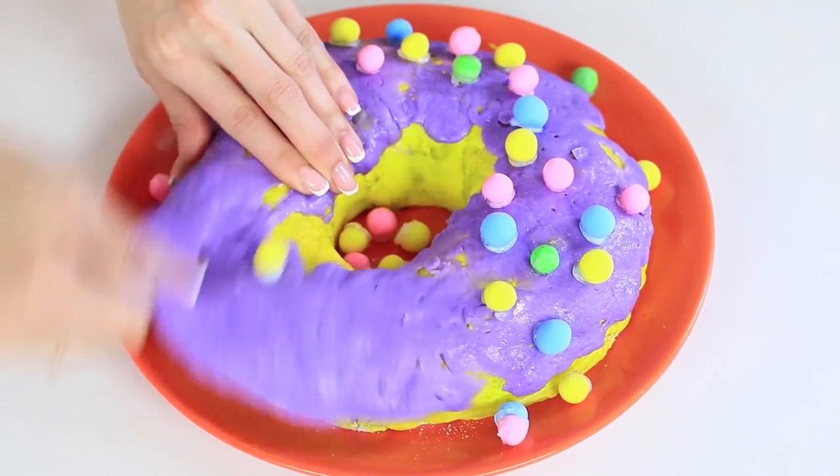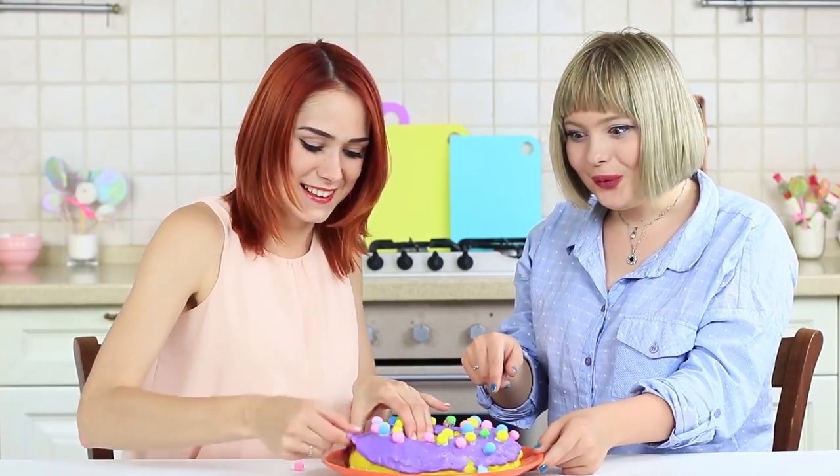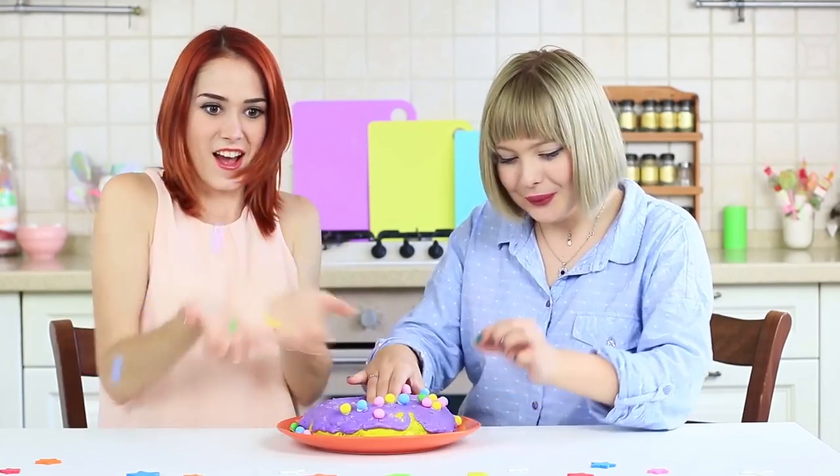This donut has only advantages and no drawbacks. Firstly, you can shake it, stretch it, or squeeze it and pull it into different directions. Secondly, you definitely won't put on weight after it. Only sweet fun and zero calories.